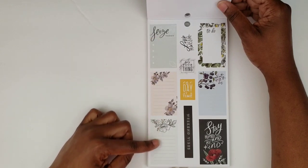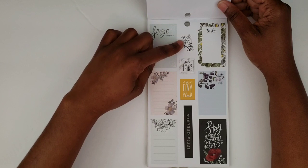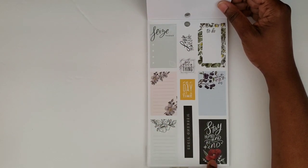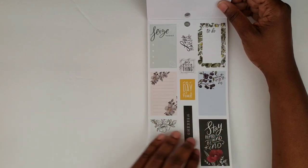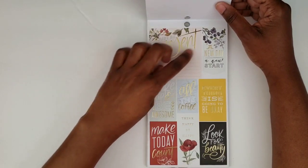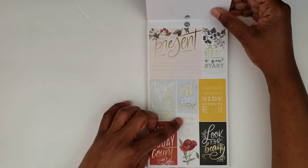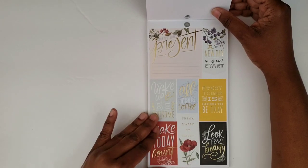Some more full boxes here: 'weekend vibes,' 'one day at a time,' 'do your thing,' 'live well.' There's that 'stay humble and be kind' again. Beautiful. Look at that one with the berries on it — I love it. 'Just be present,' 'a new day, a new start,' 'wake up and be awesome,' 'think happy, be happy.' So pretty.